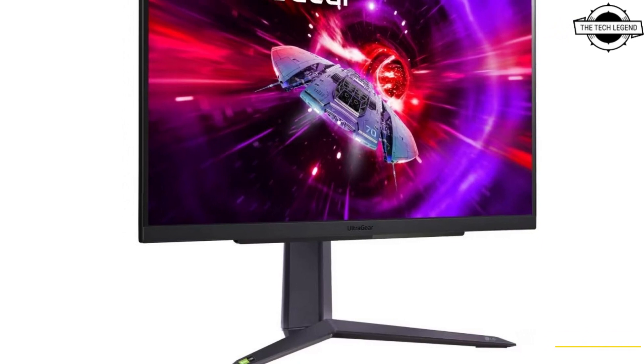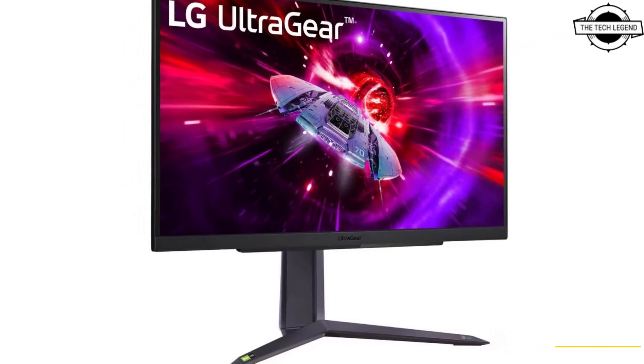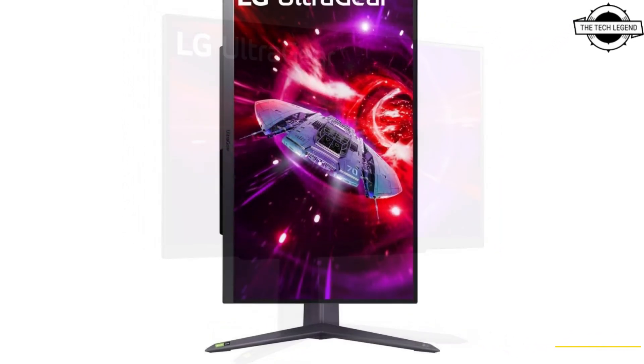Hello friends, welcome to the TechListN channel. Today I will talk about LG's new UltraGear gaming monitor.